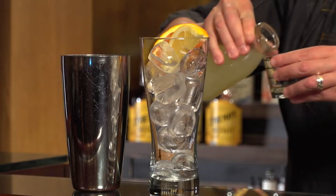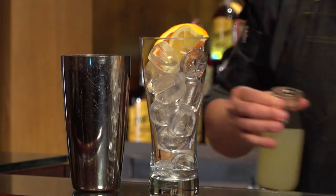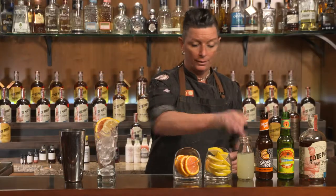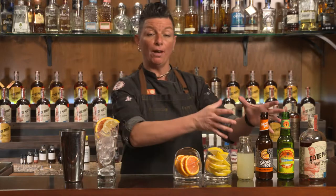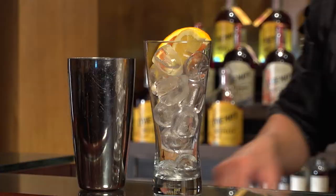Now we're gonna be adding just a touch of fresh sour mix — easy to make, it's just equal parts fresh lemon juice and sugar — and we're ready to shake. We do have two other ingredients but they are effervescent, so you never ever want to shake an effervescent cocktail because it just might explode on you. So we're gonna shake to chill, give it a little bit of dilution, and then top it off.